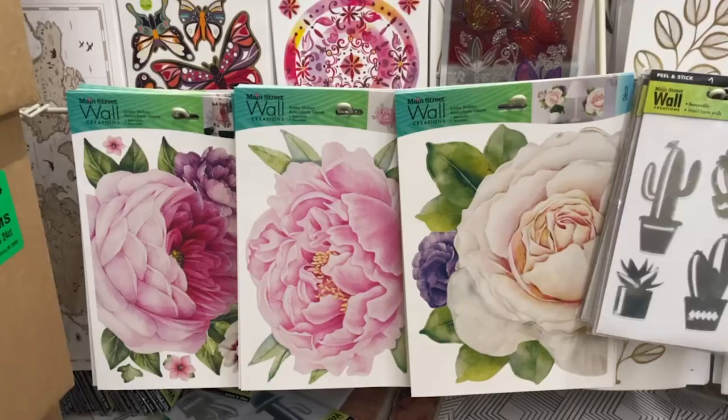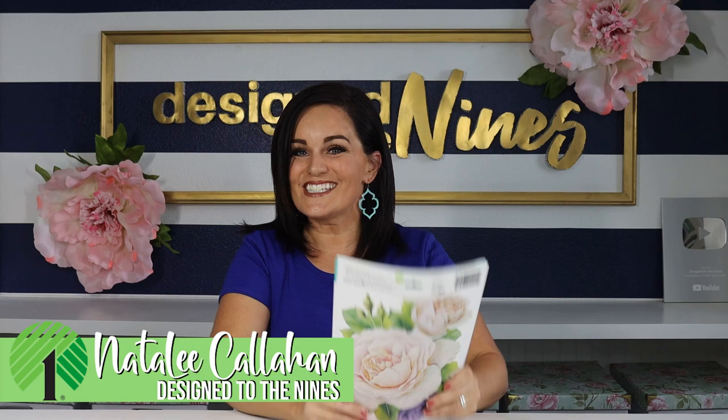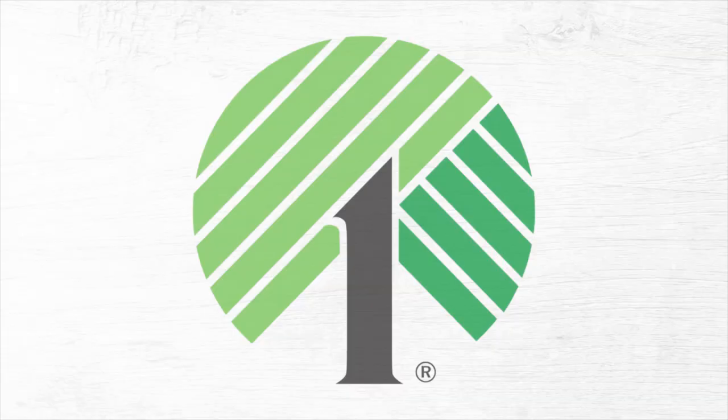What kind of trouble can we get in with these amazing stickers that I found at the Dollar Tree? That's what we're gonna find out on this episode today. So let's get started right on our first project. This one was really, really interesting — it might be my favorite Dollar Tree DIY I've ever done, and that's a big statement because I've done some pretty fun projects that I love.